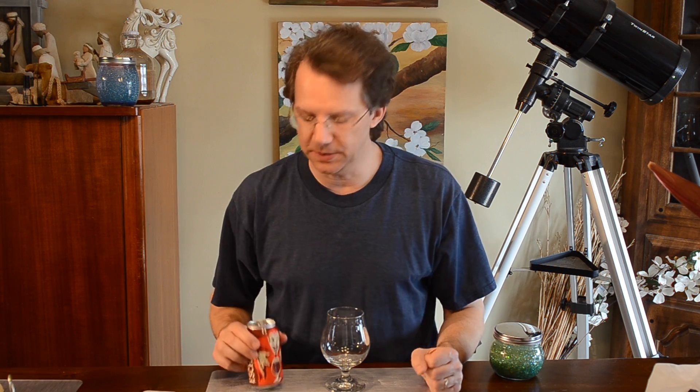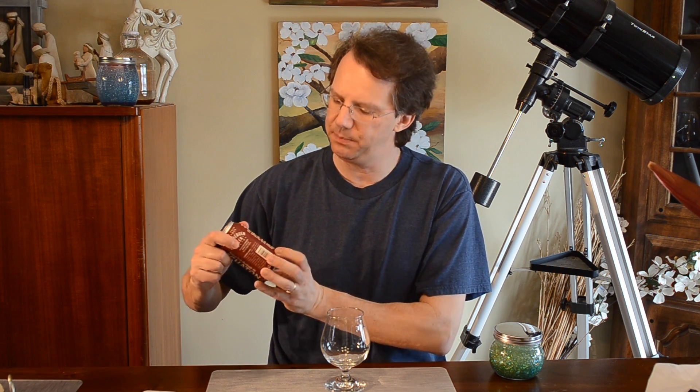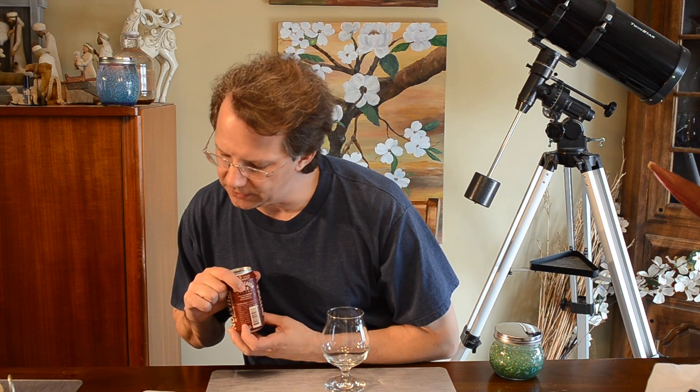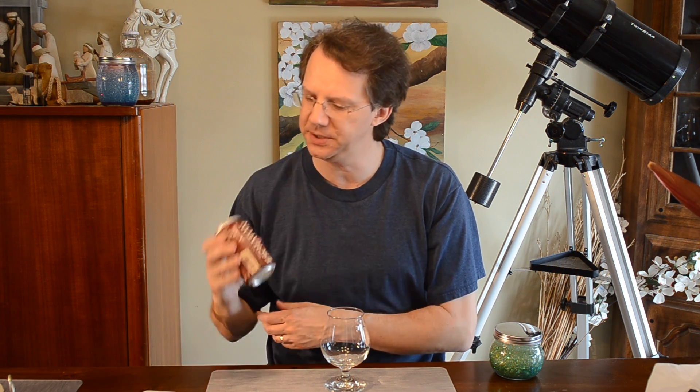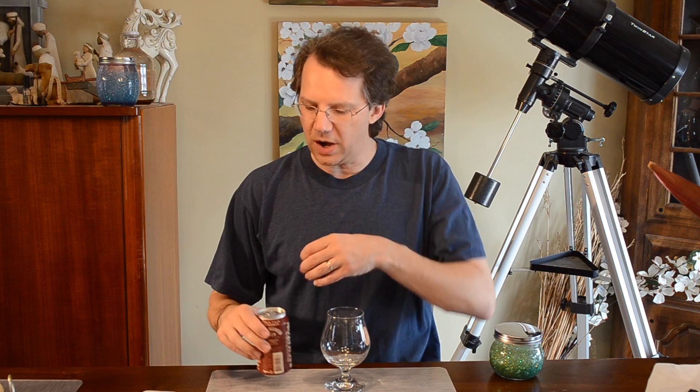Hey, it's Brain Muffin back with The Beer Review. Today we have, courtesy of our good friend Nick Utam, another beer from the Atlanta area. This is from Wild Heaven Beer. This is Eschaton — or Eschaton? — a Belgian style quadruple ale.